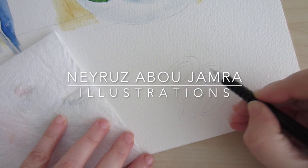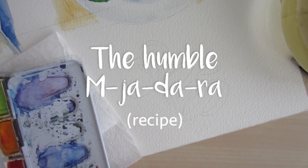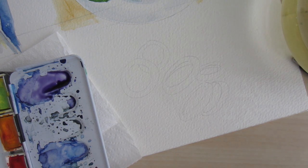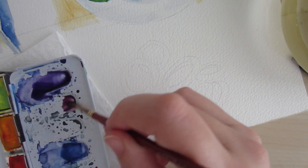Hey guys, welcome to today's video. I'm working on a watercolor recipe I started a few months ago and had never finished. Now I feel the desire to spend my day sitting by my table with my watercolors experimenting.